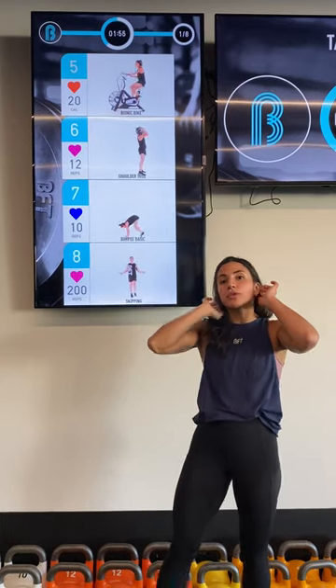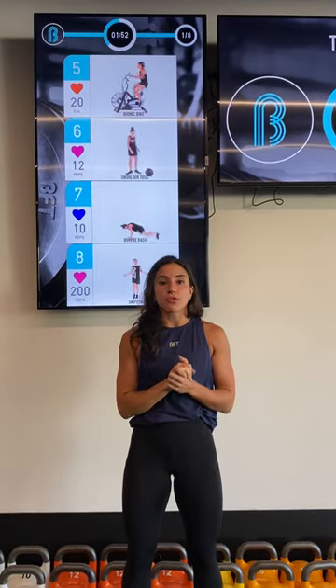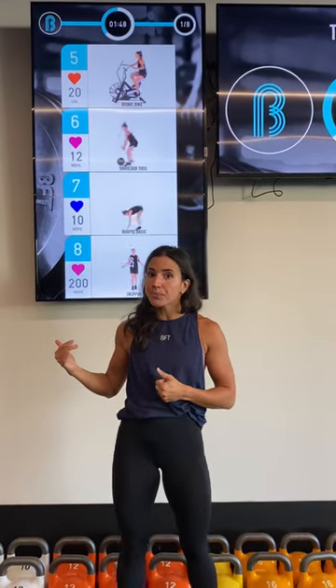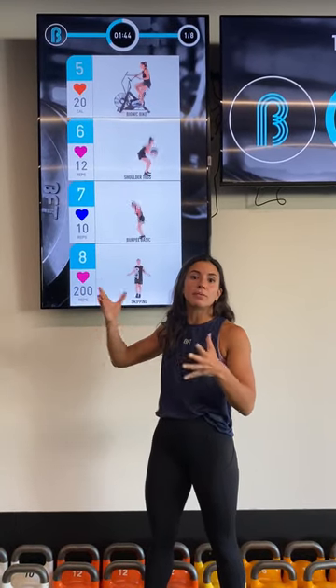So this is a really great way to make your training specific to you. It's a great way to make sure that you get the training adaptations that we're after and that we're programming for. The better your adherence is to these specific zones, the better your results will be.